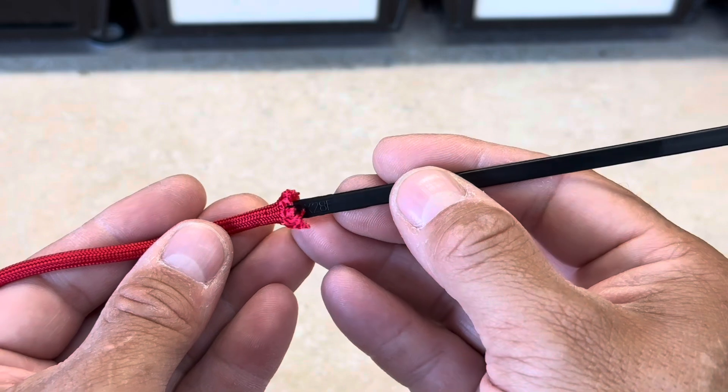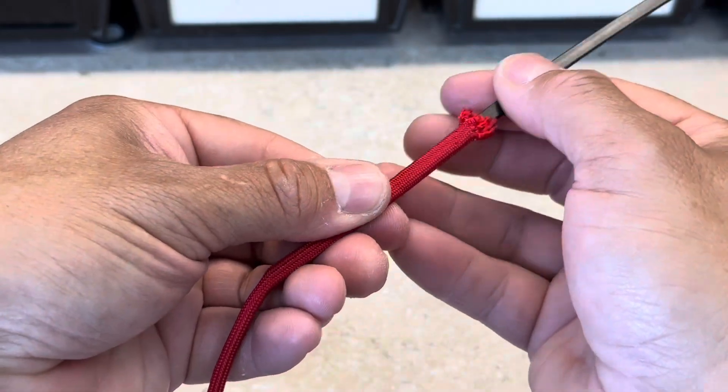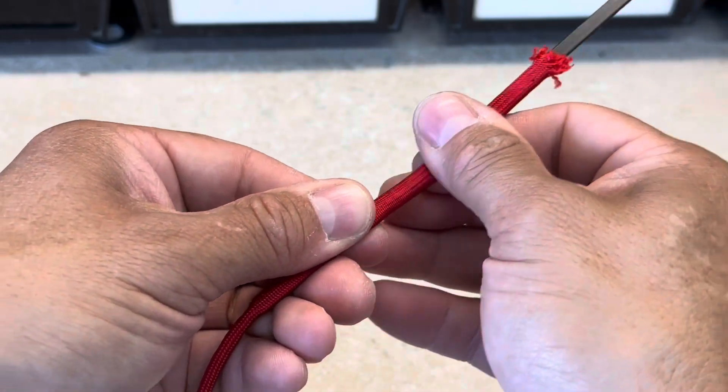We'll take our first zip tie and start threading it through. We just have to do a little inchworm action, because eventually it won't allow it to slide in — so we'll just slide, push, and inchworm it all the way in.